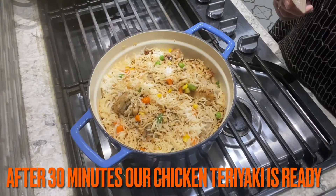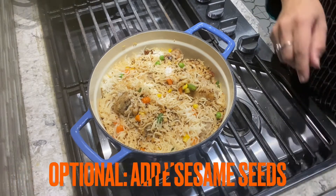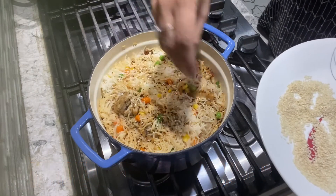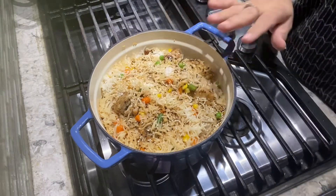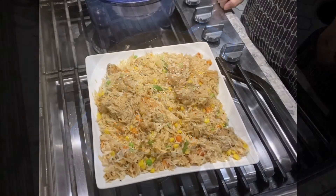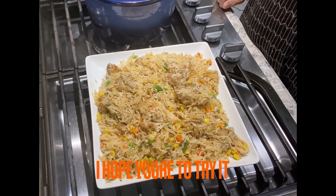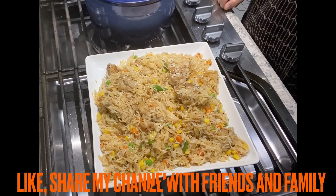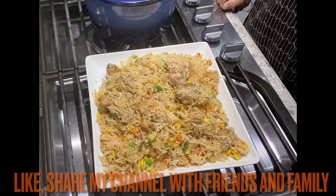This is our delicious chicken teriyaki casserole. We will add the extra sauce on top — if you like it, you can skip it. Our delicious chicken teriyaki casserole is ready. I hope you will like this recipe — try it, and if you like it, please like and share it with friends and family and subscribe.